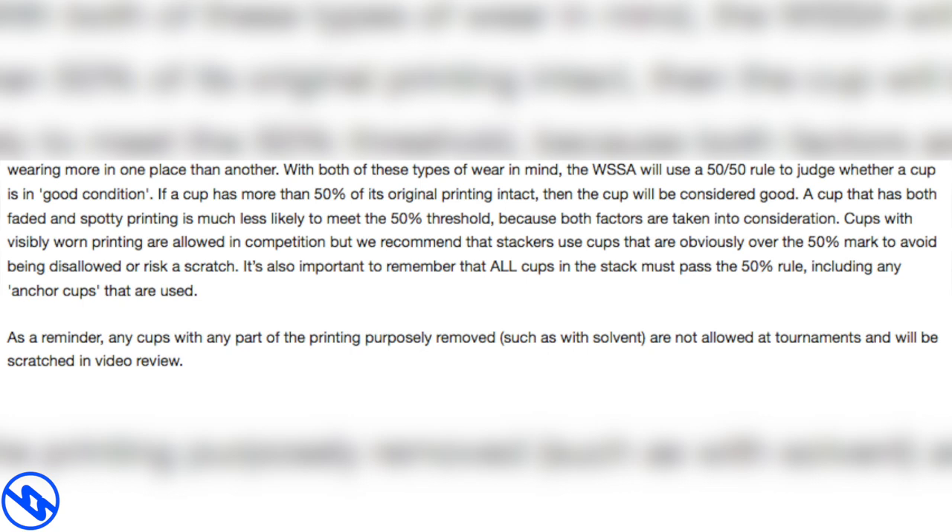The WSA uses a 50-50 rule to judge whether a cup is in good condition. If a cup has more than 50% of its original printing intact, then the cup will be considered good. A cup that has both faded and spotted printing is much less likely to meet the 50% threshold, because both factors are taken into consideration. Cups with visibly worn printing are allowed in competition, but we recommend stackers use cups obviously over the 50% mark to avoid being disallowed or risk a scratch.